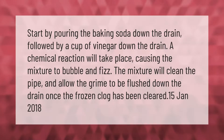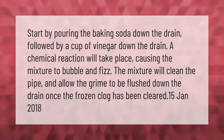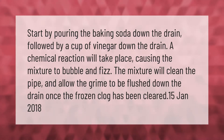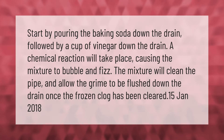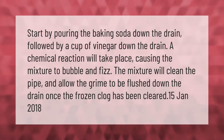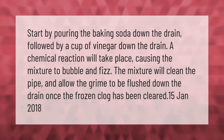Start by pouring baking soda down the drain, followed by a cup of vinegar. A chemical reaction will take place, causing the mixture to bubble and fizz. The mixture will clean the pipe and allow the grime to be flushed down the drain once the frozen clog has been cleared.